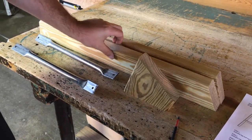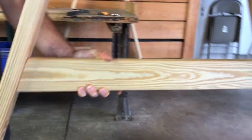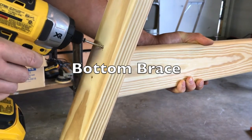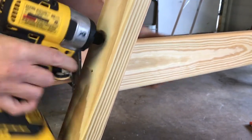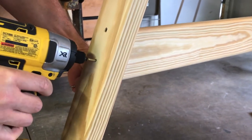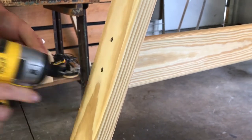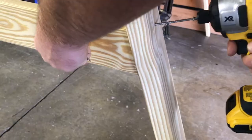Now we are ready to install our bottom brace. Again, place it evenly between the two legs and secure it with two three-inch screws on each side. For proper alignment, the brace should just cover the pre-drilled hole on the leg.